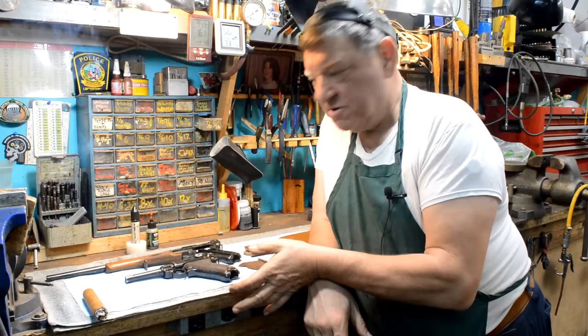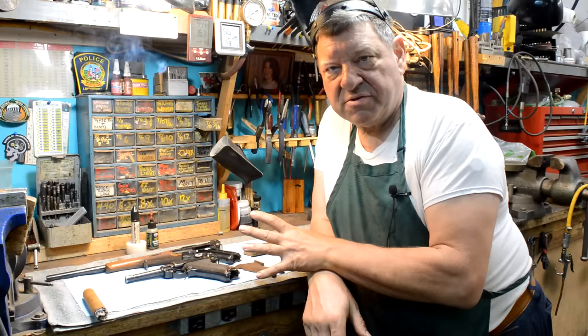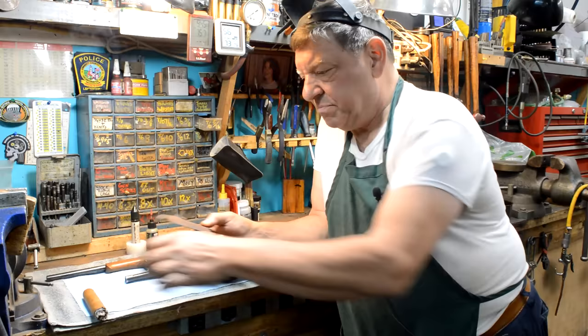A tale of two Lugers - one from about 1942 that has absolutely nothing wrong with it and is just here to be oiled, and another one that has a chip missing off of the grip that I want to fix. In this episode I want to talk about how the toggle action actually works and a couple of tips for beginning gunsmiths about how to approach a problem like this.